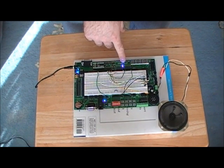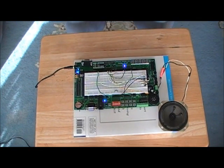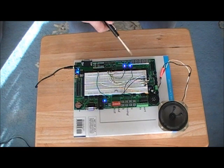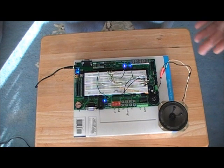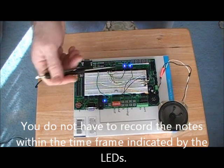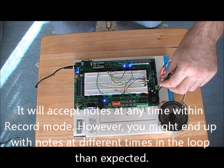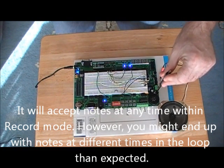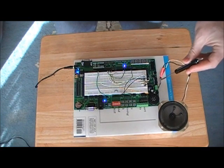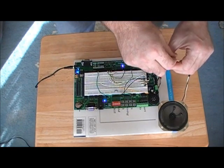You have two LEDs that indicate you are in record mode. One of them stays on for the first seven beats and the way I programmed it, it turns off. So I decided to add a second LED for the eighth beat, and then it is in the program to turn off when it goes into playback mode. I will turn up the volume again. It is still in record mode, and when I change it you will hear it.